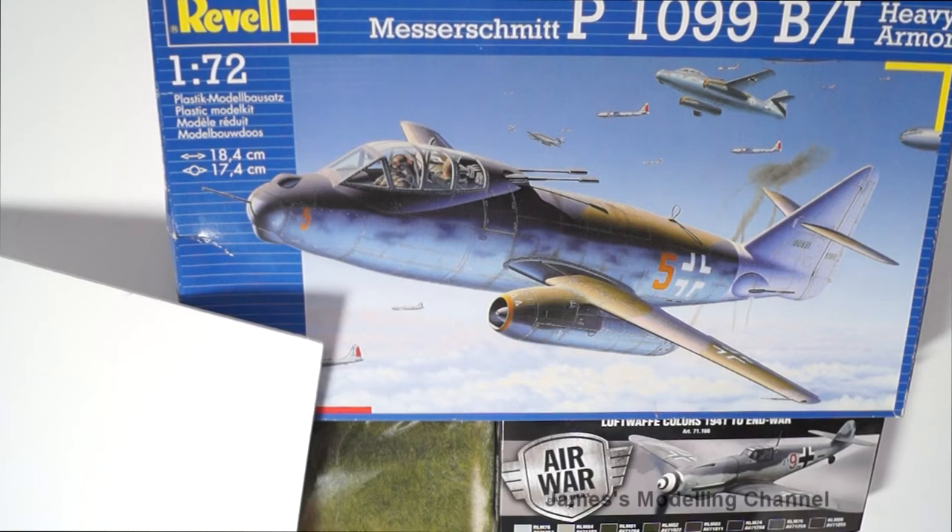So this is my entry - it's the Messerschmitt P1099 B-1 heavy armour, an aircraft that never existed but only on paper. I was looking through the kit to see which one I wanted to build and this one caught my eye, so I got this one.